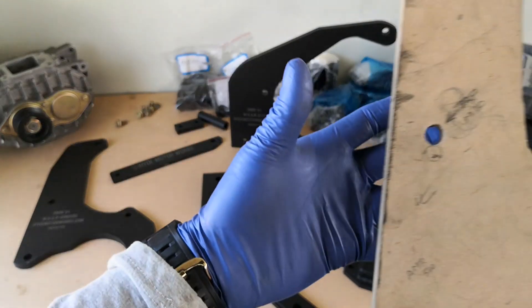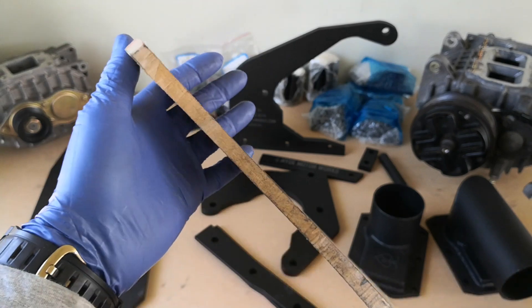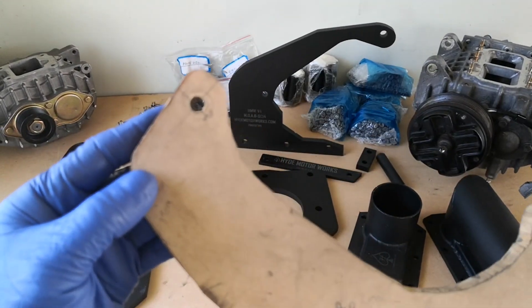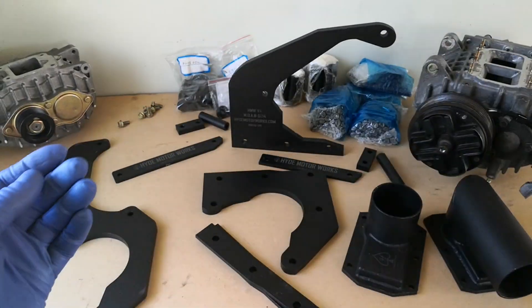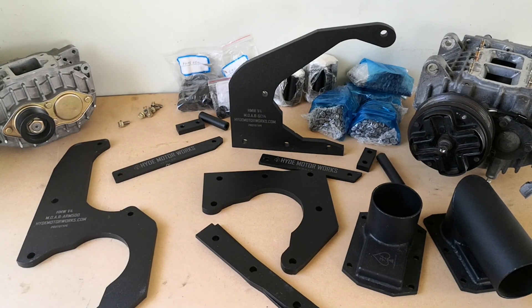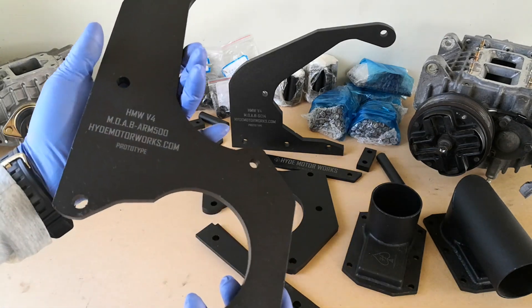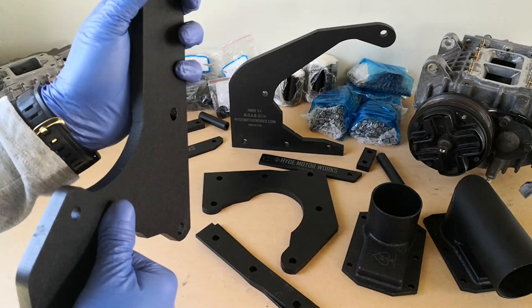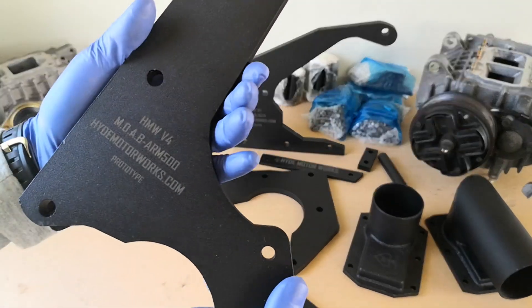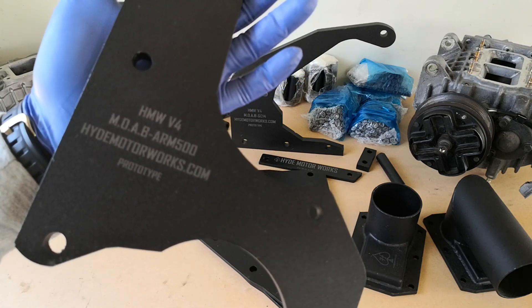Now if you all remember, we originally started off in our last video with these nicely handcrafted, high-precision prototypes. A lot of these were made, discarded, and eventually when we decided upon the final designs, we forwarded them to our CAD team to eventually go into the production house and come up with something like this — mild steel, nicely powder-coated in gunmetal black — the pre-production Hyde Motorworks waterfall brackets V4 prototypes.